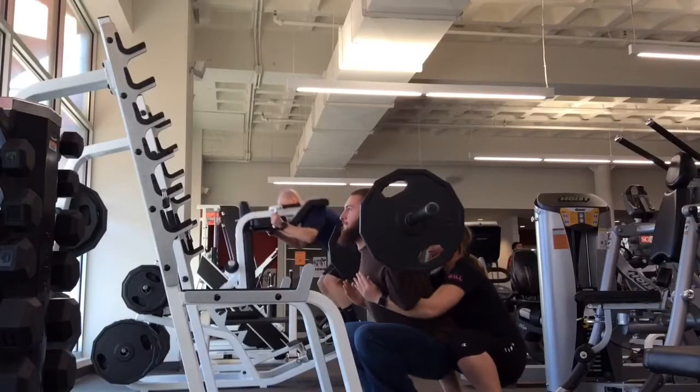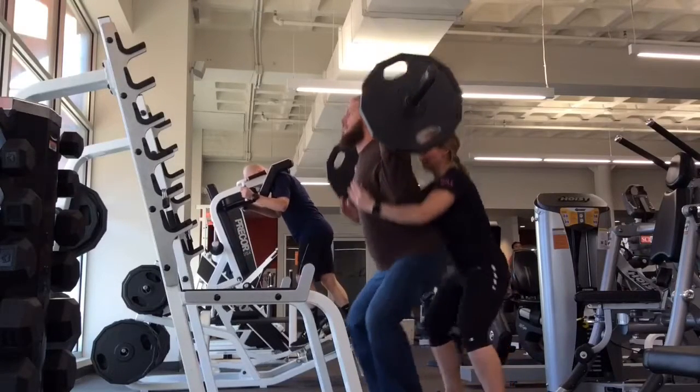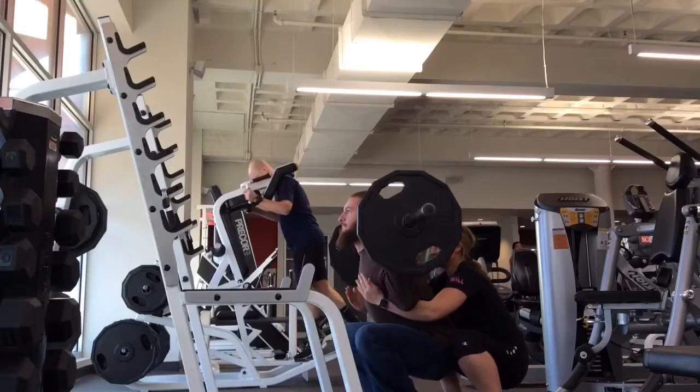When the lift is complete, you're going to make sure that the lifter gets all the way back into the rack, communicating with them that they are all the way in.